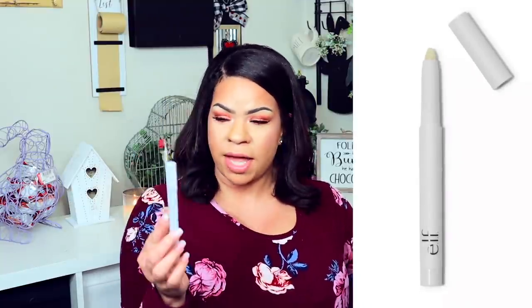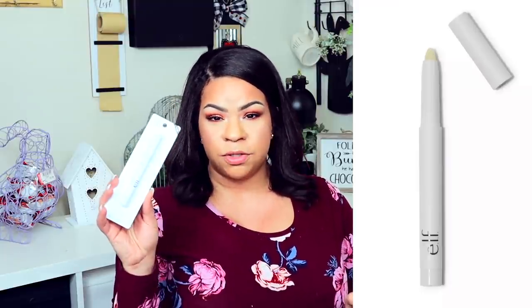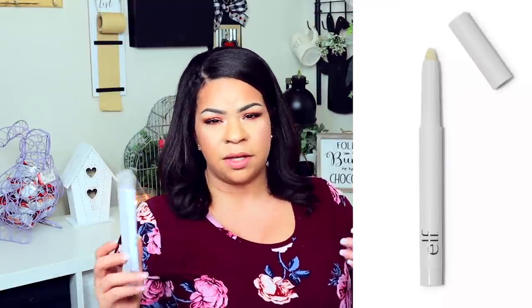Now moving on to makeup — there are quite a few makeup items. What I was really excited about is from ELF. They had quite a few new ELF things, including the ELF Shape and Stay Wax Pencil. Bushy brows have been super popular — I see Desi Perkins use soap to get that effect — but I thought you'd be able to use this to push your brows up and shape them without the soap, which can sometimes be too much and make your brows look crazy.